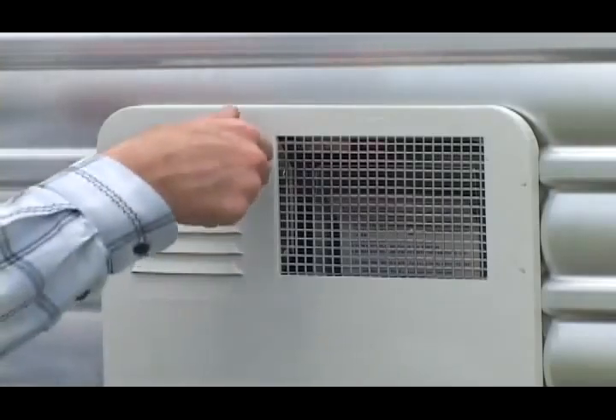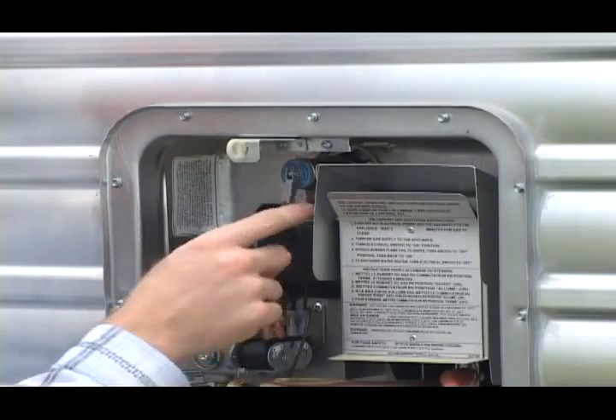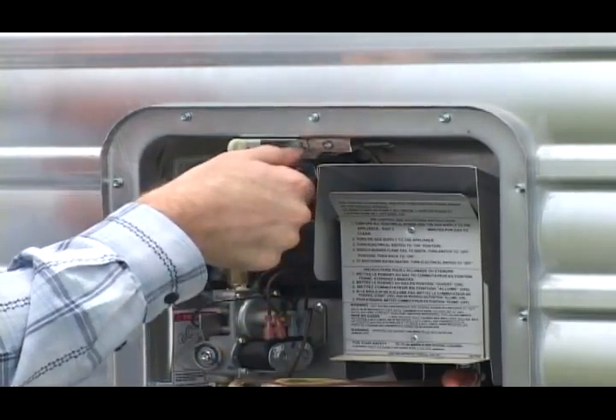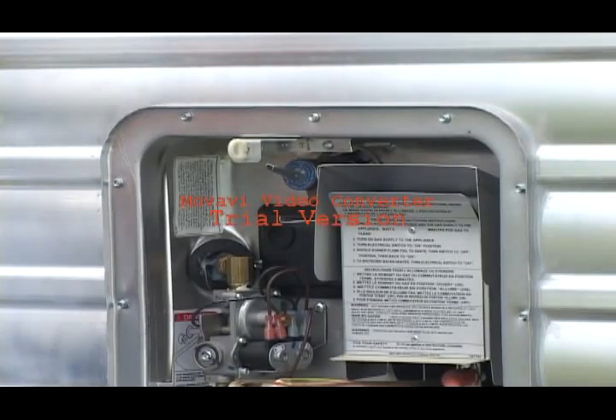Now, to check either one of those two, there's a release valve on the top of the heater. Pull this out and let it face straight out. And if there's any pressure or water, it will evacuate down and away from you.